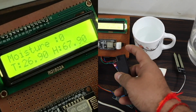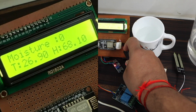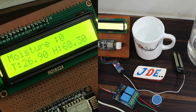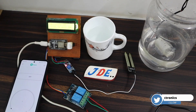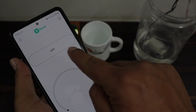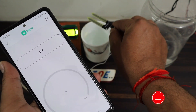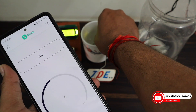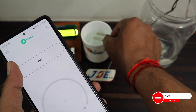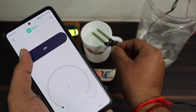When I put my lighter near the DHT22 sensor, it measures the heat — the temperature slowly increases from 32 to 38 degrees, and humidity also increases. In the mobile app, I can turn the motor on and off. When I put the moisture sensor in water, the app updates with accurate values, and when I remove it, the value decreases.